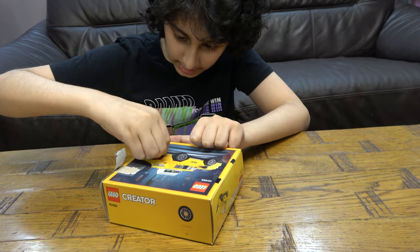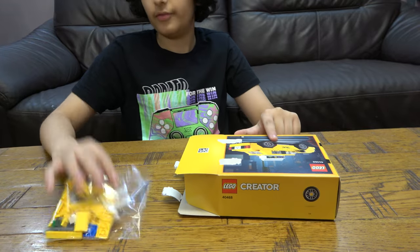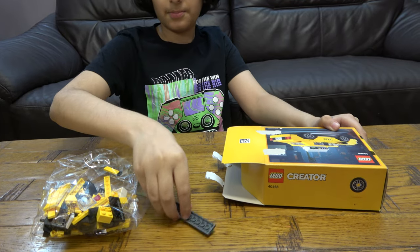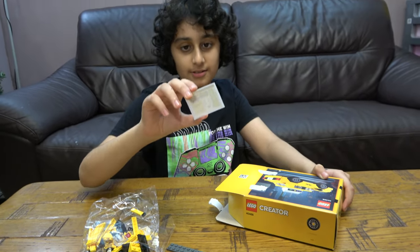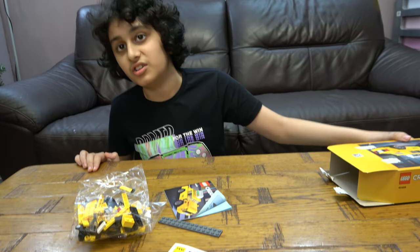Let's quickly take this tape off. Here we have one bag, two bags, that piece, and a sticker sheet. This is my arch-nemesis — like, my enemy. Sticker sheet.